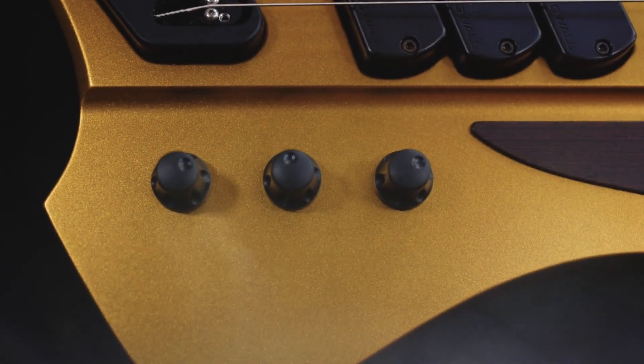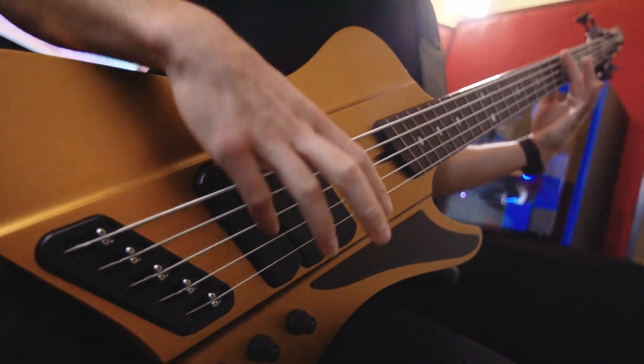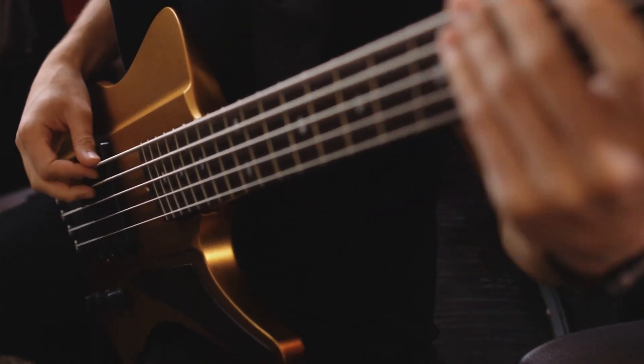The reason I chose the middle pickup configuration for this track is because it shows off a pretty traditional, round, modern rock bass tone, while also highlighting the punchy and focused sound that you'd expect from a Dingwall.